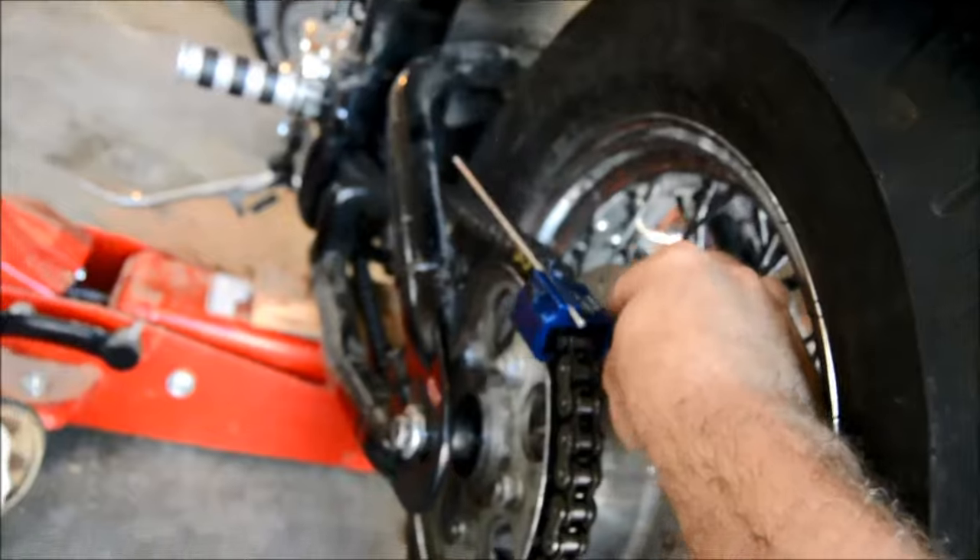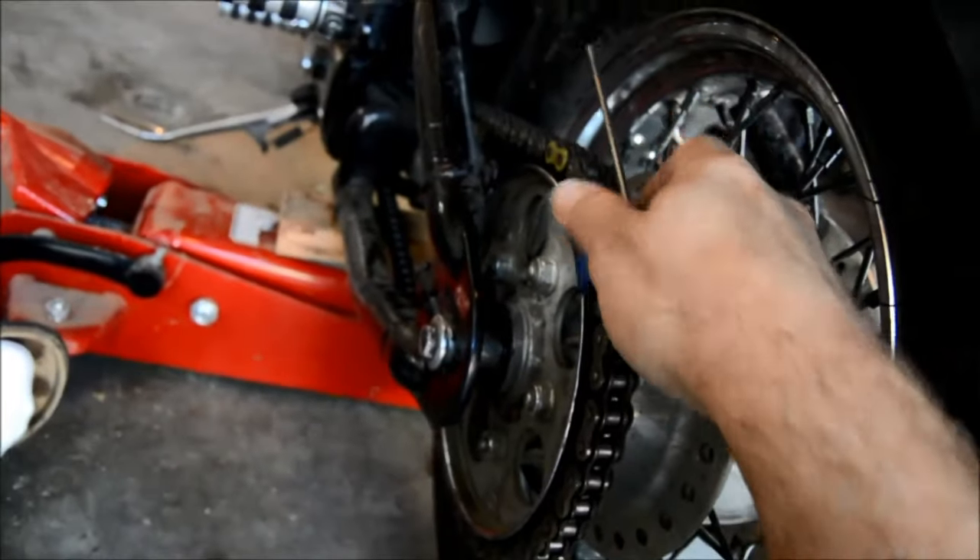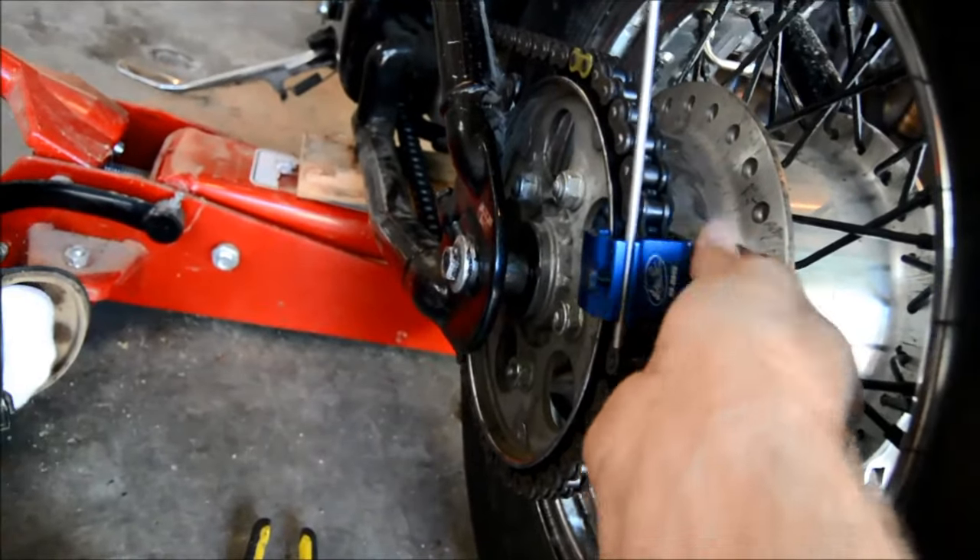So that is the Motion Pro Motorcycle Chain Adjustment Tool. Thanks for watching.